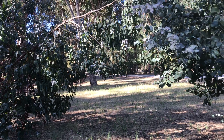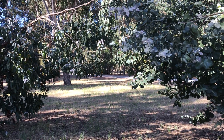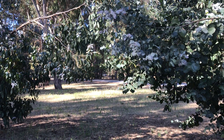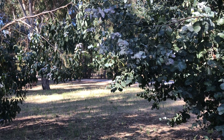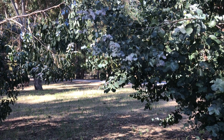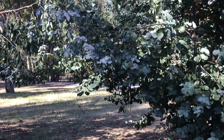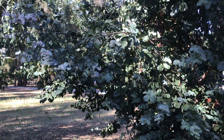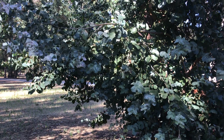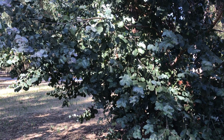A fun fact: the word 'neglecta' actually means it was neglected — it's not really closely related to many of the other species, so it's in its own series or group. But it's quite an interesting tree. So there you have it — Eucalyptus neglecta. Hope you like it, see you next time.